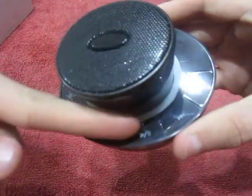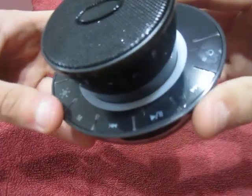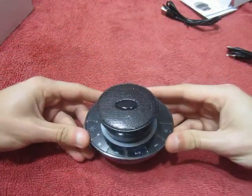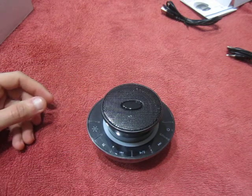As you can see, there are buttons all around the speaker — that's great. Let's bring in my Galaxy S5 and turn on the Bluetooth.